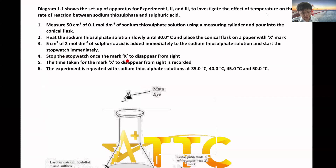Stop the stopwatch once the X disappeared from sight. The time taken for the X mark to disappear from sight is recorded. The experiment is then repeated with 35, 40, 45, and 50°C.